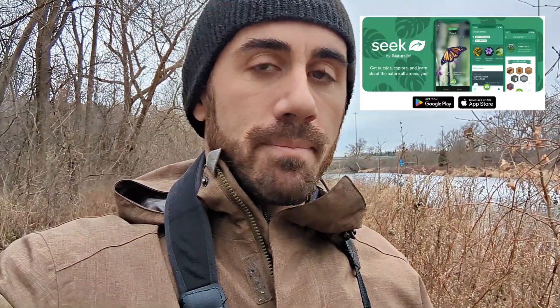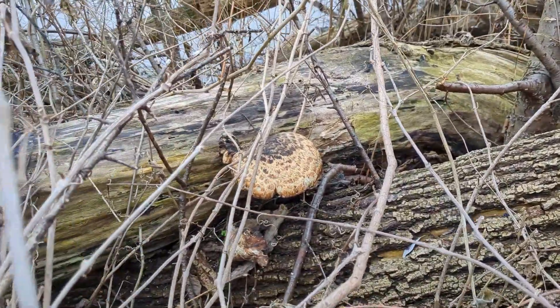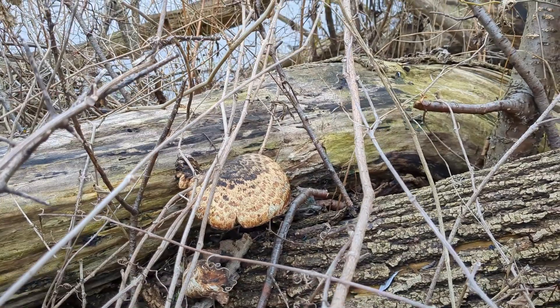One of my favorite things to do when I'm out here on the trails is to use an app called Seek to help me identify what I'm looking at. For example, I'll show you this mushroom that I saw and I wanted to know what it was called, so I used my Seek app and it told me almost instantaneously.